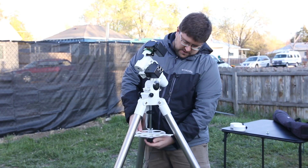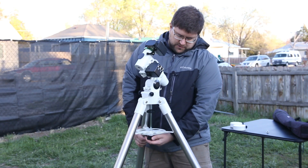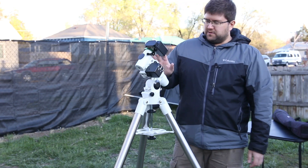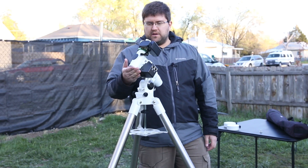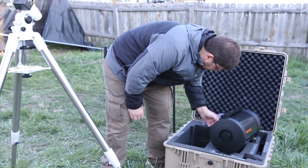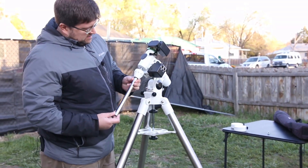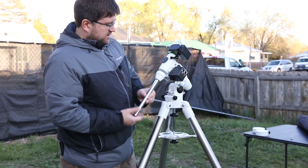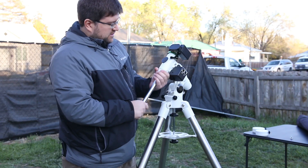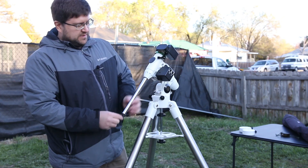Once you have that, loosen this down so we can get those onto that, then put it back up. Fairly tight, but not too tight because you don't want to break the bars. Wiggle the legs a little bit and then tighten a little bit more. Next we're going to put the counterweight bar in — keep this under the optical tube. The bar just screws into the bottom of there. Keep it a little bit farther up and tighten it up. A lot of these bars have a little set screw here that keeps the counterweights from falling off.